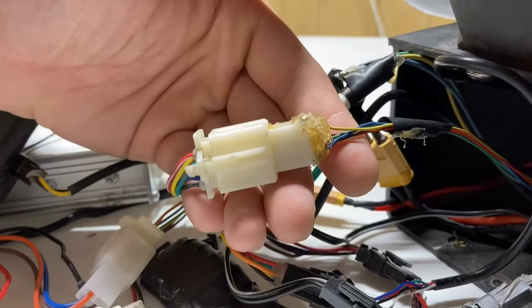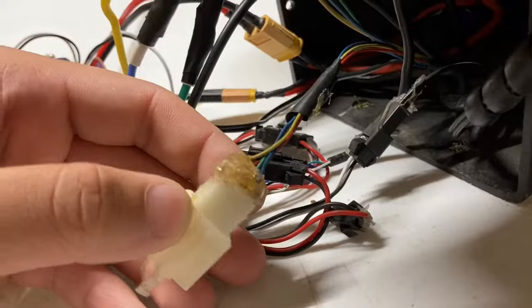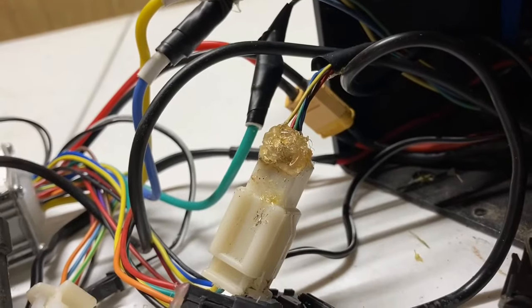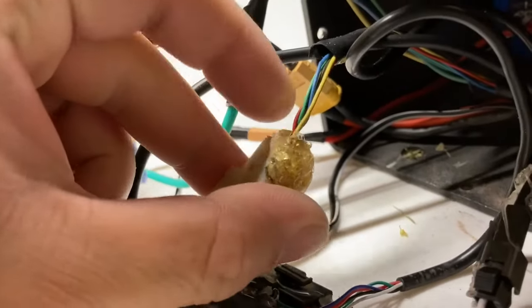This issue would normally reside towards the connectivity within the e-scooter. With these 5 small green, red, blue, black, and yellow wires connecting to the motor, double check to see that there is no damage, nothing is out of place, and everything is connected and intact.